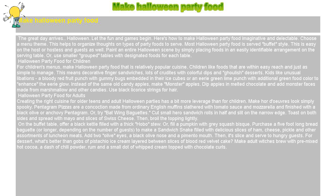Kids like unusual libations — a bloody red fruit punch with gummy bugs embedded in their ice cubes, or an eerie green lime punch with additional green food color to enhance the eerie glow.